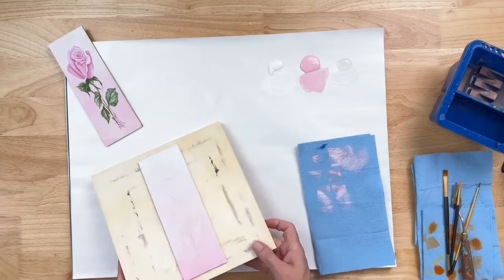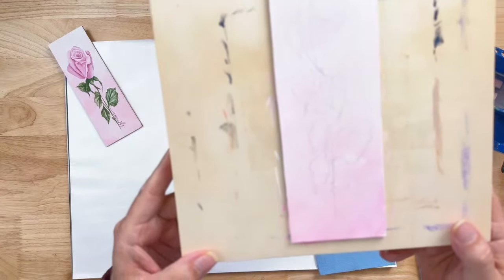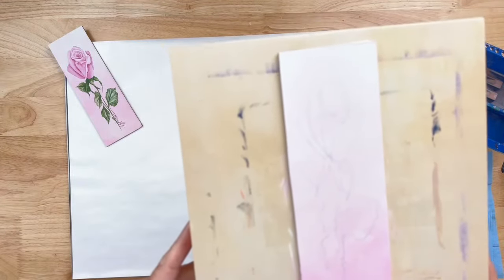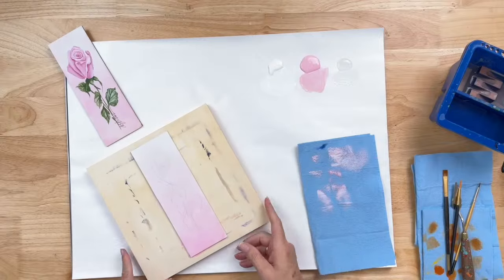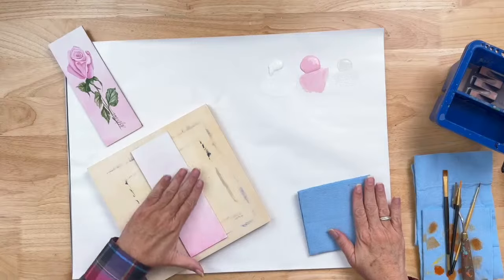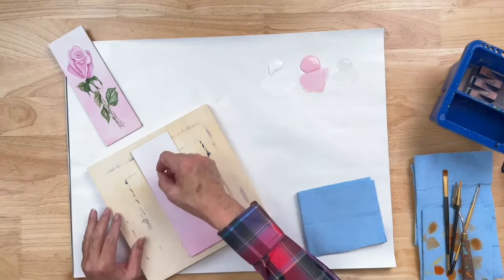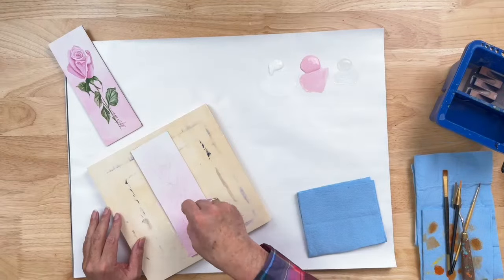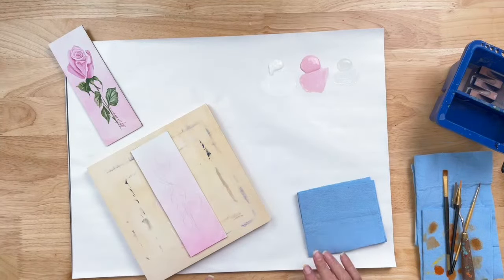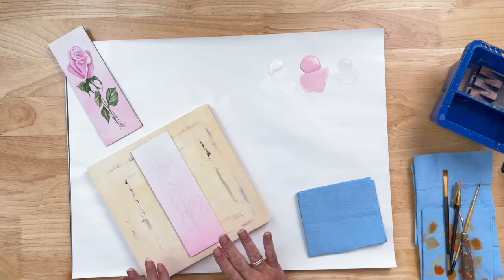I'm going to try to hold this up so you can see my design through my painted background. Hopefully you have your painting brought to this level — we've got our background on and we can see our design through. If you're having trouble seeing your design through your paint, I recommend taking a pencil and lightly drawing over any of the design lines you're having a hard time seeing, because you don't want to struggle to figure out where you're supposed to be painting.